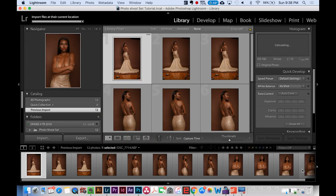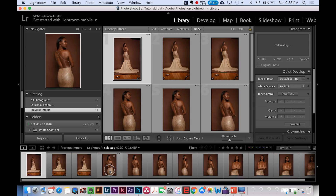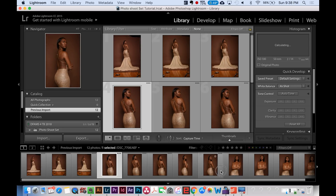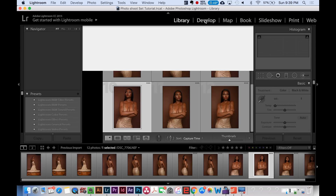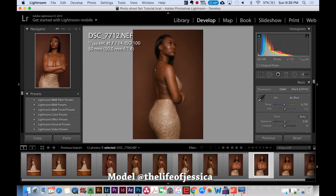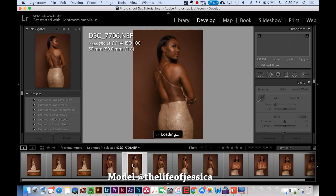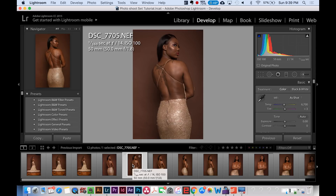Lightroom automatically starts creating the catalog of the images you're going to work on — you can see them below. This is from a photo shoot I shot recently, and I go through the same process for all of my shoots. The next step is to go to Develop mode, which is where I work on all of my edits. I like to edit the colors a little bit before taking the image into Photoshop for retouching.